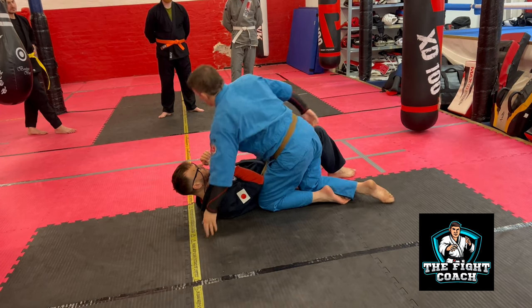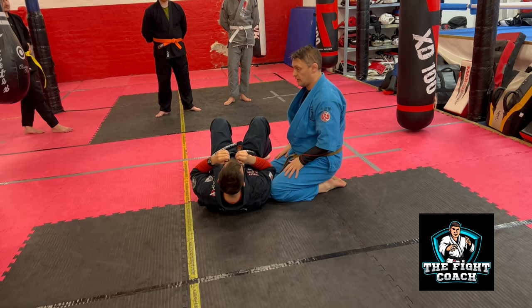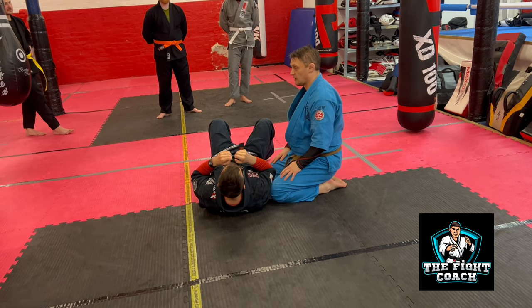But we're going to focus on side control, because as I said — selfishly — this entire thing today is all about me and I love side control way more than I like mount.